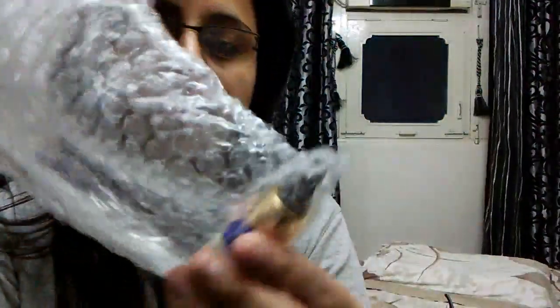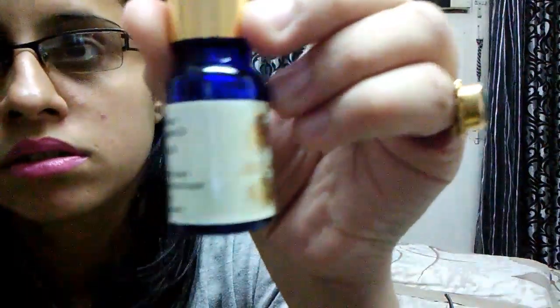And the last thing in my box is — this is lemon essential oil by Roots. This is the lemon essential oil by Roots.